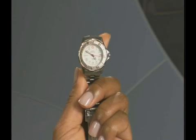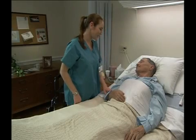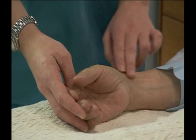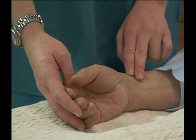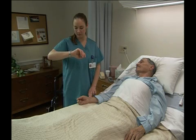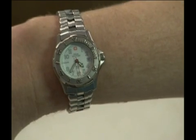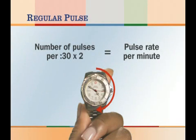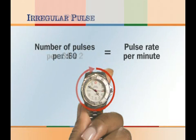To measure a person's radial pulse, the only supply you'll need is a watch with a second hand. First, have the person rest his arm comfortably. Using two or three fingers, locate the radial pulse — it will be toward the thumb side of the wrist. Note both the strength of the pulse and how regular it is. To measure the pulse rate, look at your watch and wait for the second hand to reach the 12 or the 6. When it does, begin counting the pulse. If the pulse is regular, count the number of pulses in 30 seconds and multiply by 2 to get the pulse rate per minute. If the pulse is irregular, count pulses for 60 seconds.